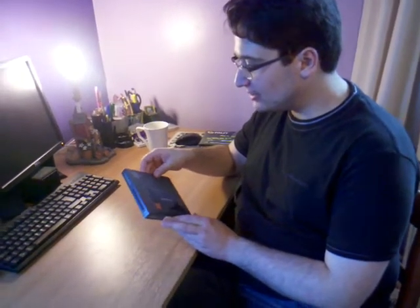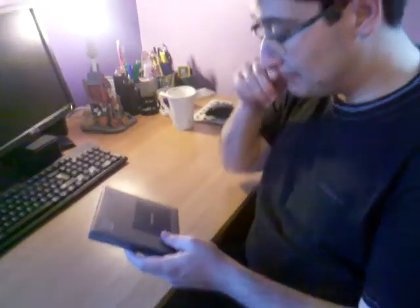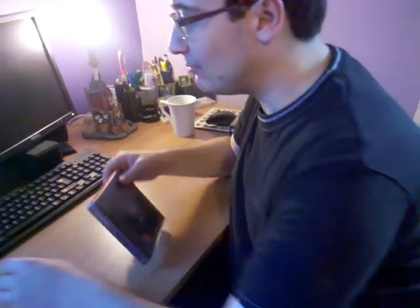Hi guys, today I'm doing the unboxing of a Samsung Solid State Drive 8xE series. This is actually quite a good drive — it's 128GB and it's pretty reasonably priced and it's actually reasonably popular at the moment if I remember correctly.